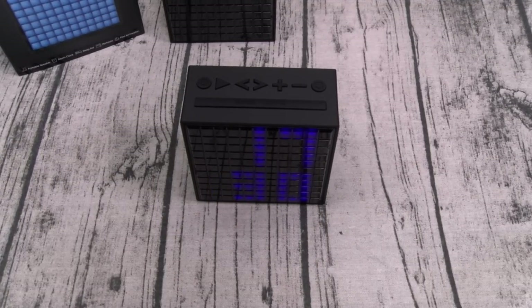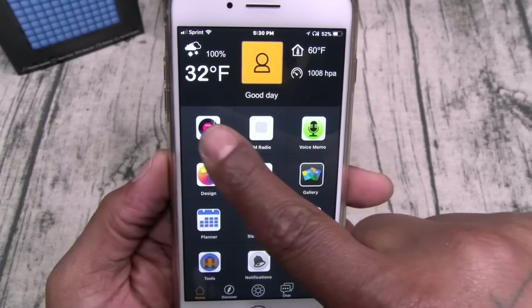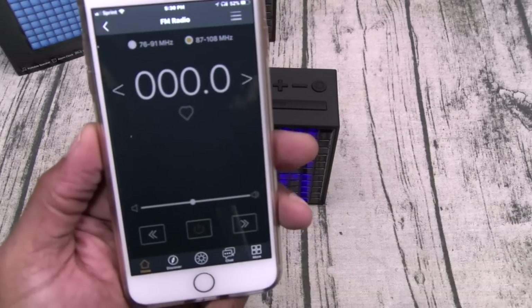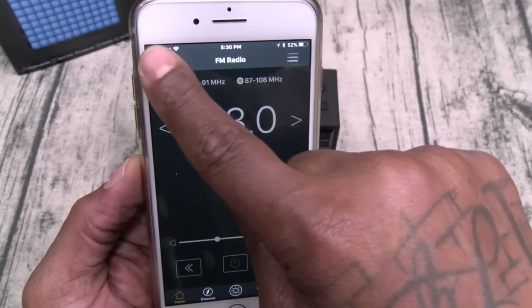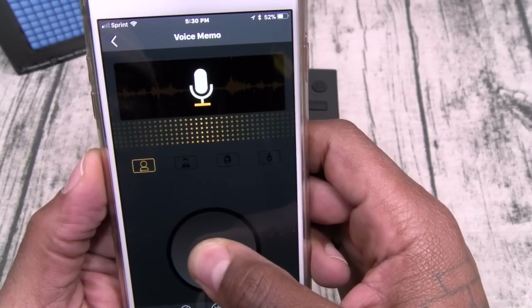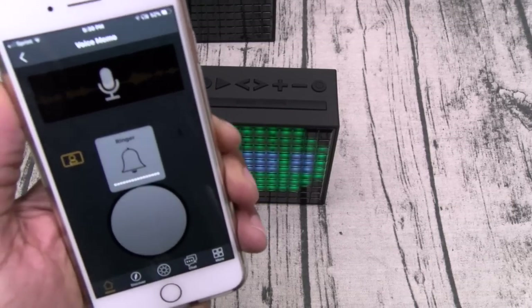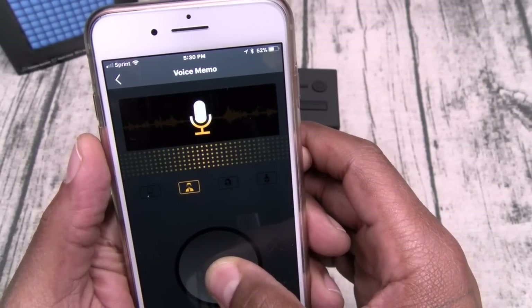There are too many app functions to go through all of them, but I'll scratch the surface. Once you open the app you got your time, date, and weather. You got music controls, FM radio — you can turn that on and go through all your stations. Now you got voice memo. From voice memo you got four different voice settings. Here's the first one: 'Don't forget to pick up some eggs.' Let me show you the next setting — this one I like: 'Don't forget to pick up some eggs' — it has a computerized deep voice, kind of like a ransom note voice.